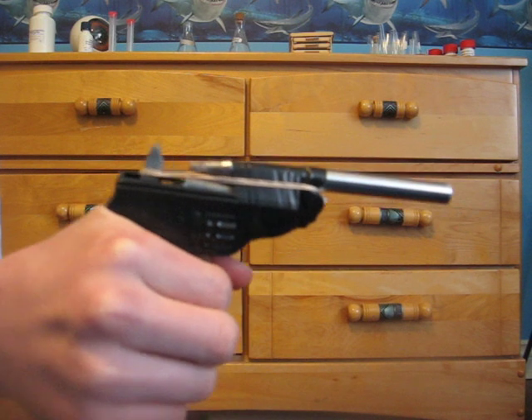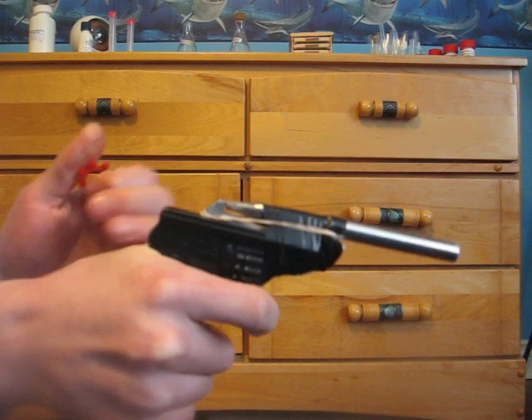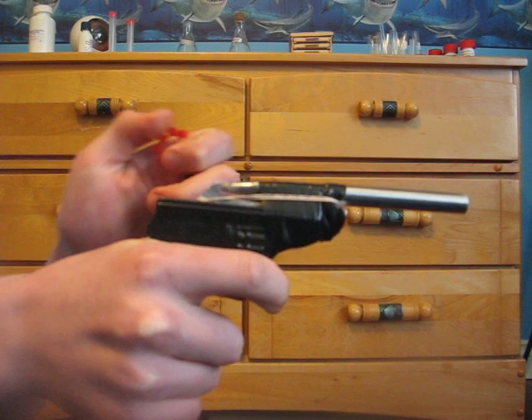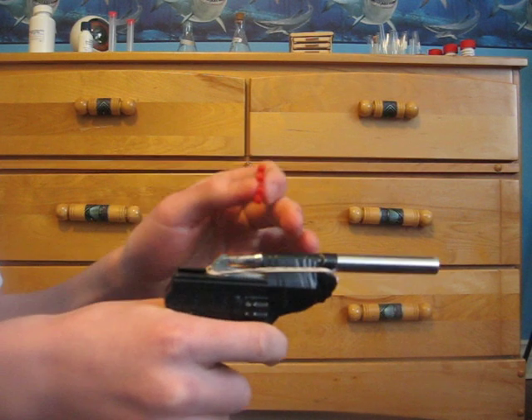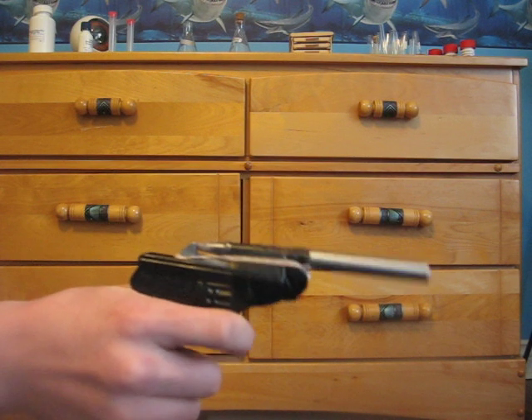So when you pull the trigger it makes it go back, and the hammer hits the cap when it's placed on the end of the pen. We were using ring caps, and it fires the air snuff gun out of the barrel.